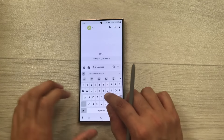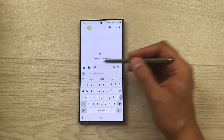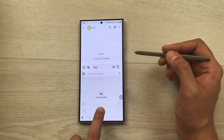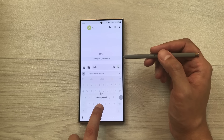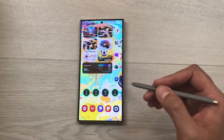The next tip is about cursor navigation. Open the message app and type something. To move the cursor, just press and hold the spacebar and you can easily move the cursor left, right, up, or down.